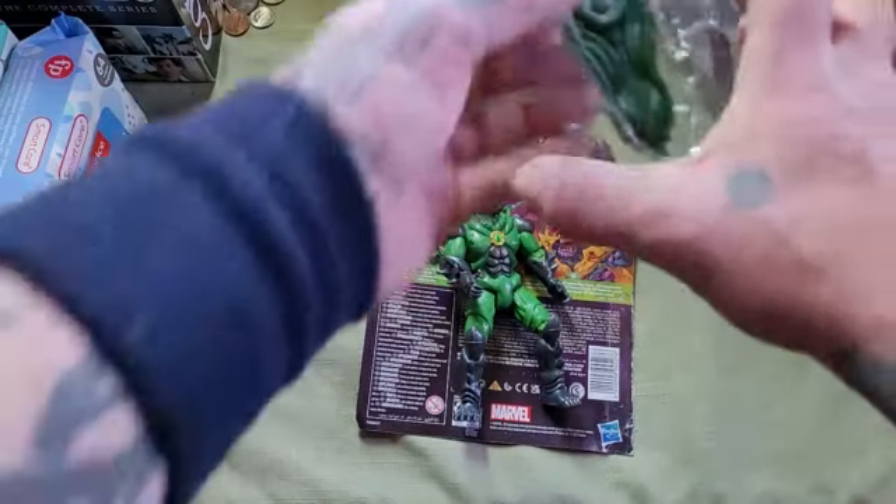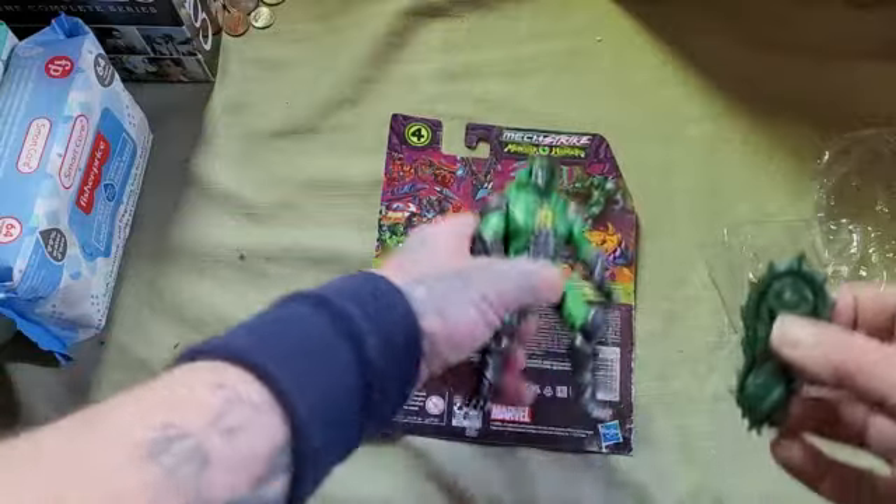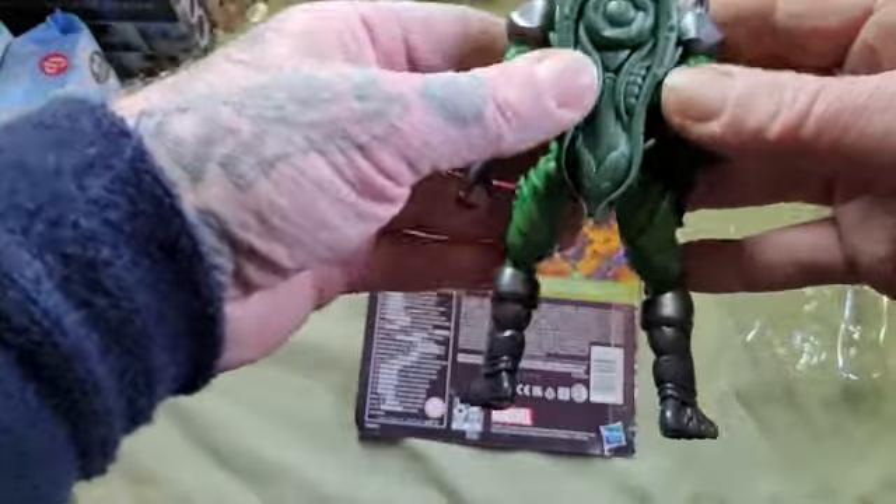I got one little shield here — goes on your back. There we go.